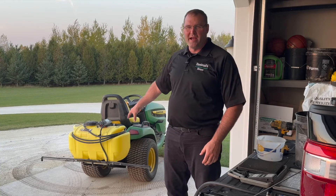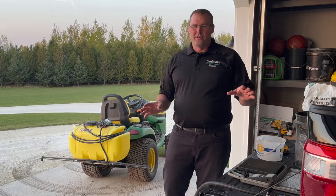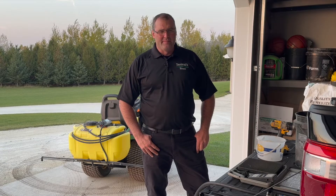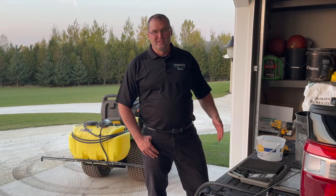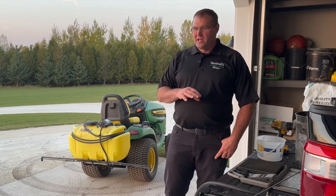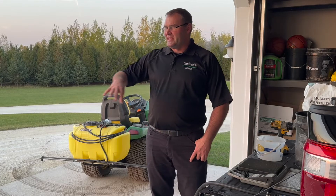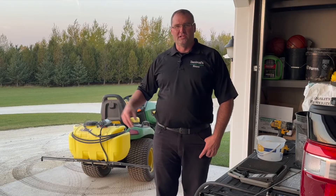I've got a 25-gallon sprayer for the back of the tractor, and I'm going to mix up 25 gallons. You guys have to figure out your own dosage. I have about four acres of grass. What I find is I take the 40-pound bag and divide it five ways — so eight pounds per batch. If you go too heavy, you might burn the grass; if you go too light, you might be wasting time. It takes me five full sprayer batches to get my entire lawn covered.